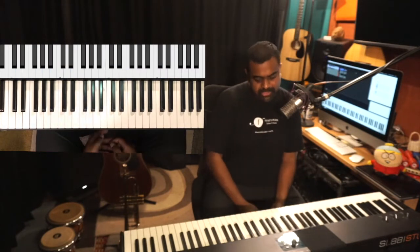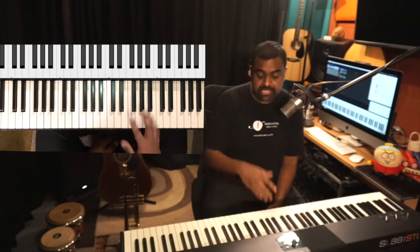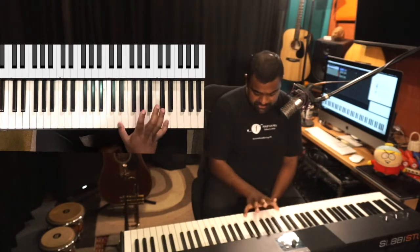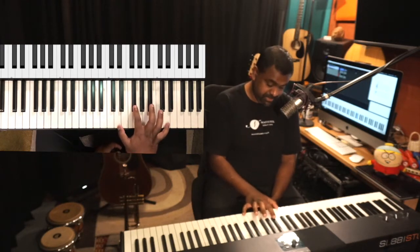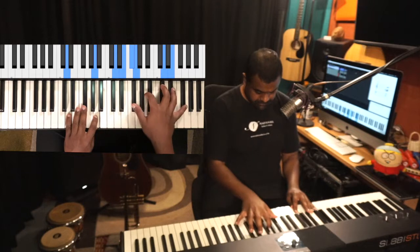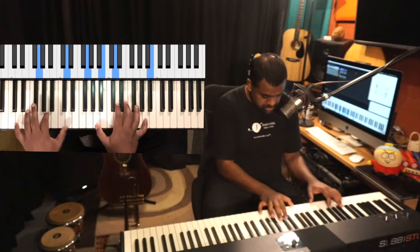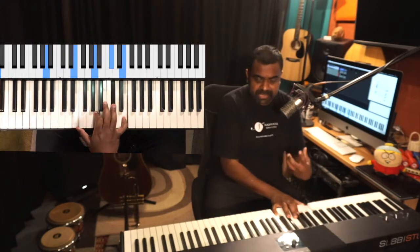Another thing you can do with octaves — as covered in the earlier lesson — is add or stack up a third along with the octave, and it's going to be a huge sound. If I take D, D's third is F sharp — D, E, F sharp — so you could add the F sharp along with the octave and you get a huge, very thematic sound.